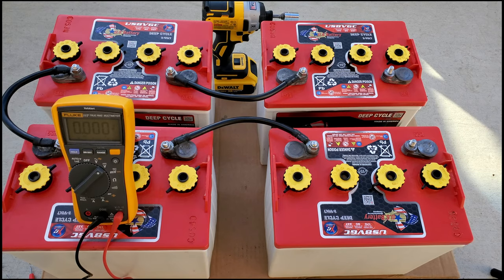Before purchasing a new charger, check the voltage of your batteries. If your golf cart moves when you try to drive it, your batteries have sufficient charge in them for the charger to recognize the batteries and start charging.